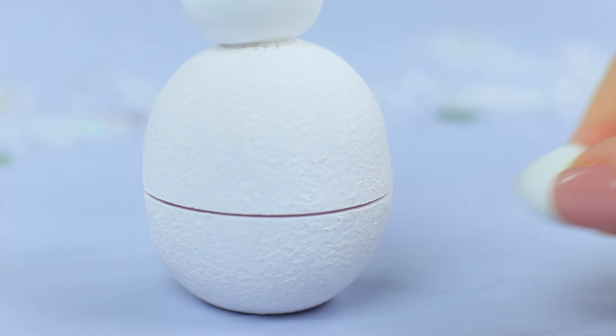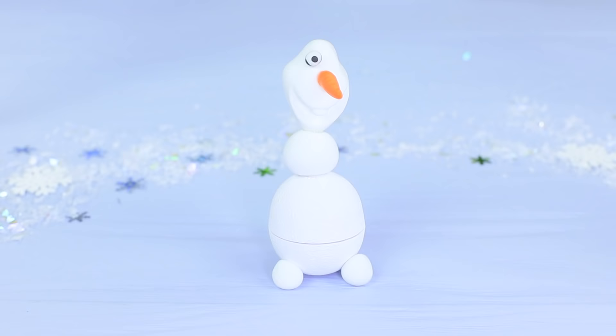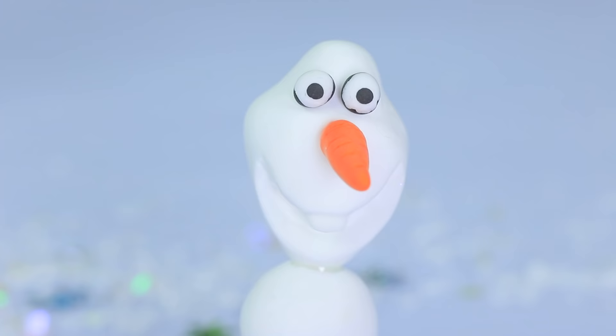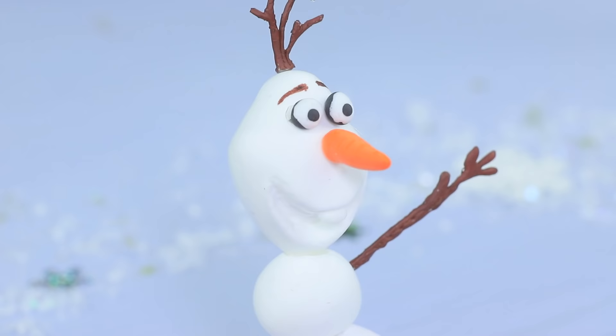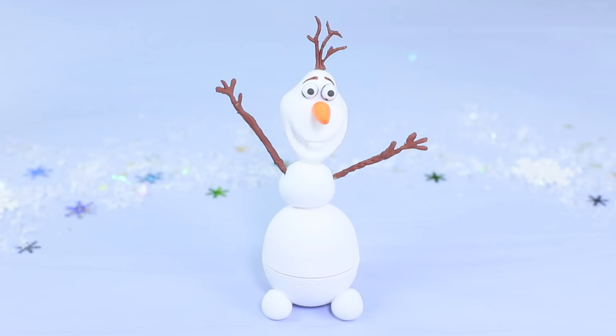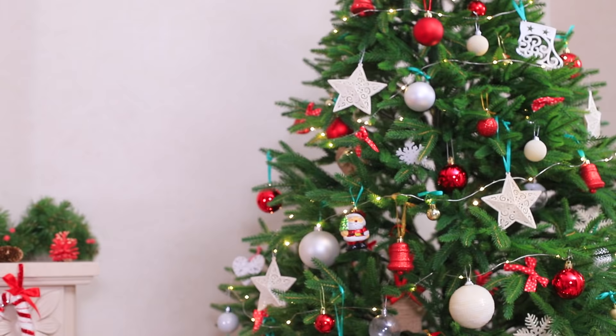Hot glue the body and the head to the EOS container. Attach the feet the same way. Add a carrot nose and eyes made out of light clay. Draw eyebrows with a marker. Attach the hair. Stick the arms into the light clay body and attach light clay buttons. What a cute little snowman! EOS Olaf loves warm hugs! He's charming!